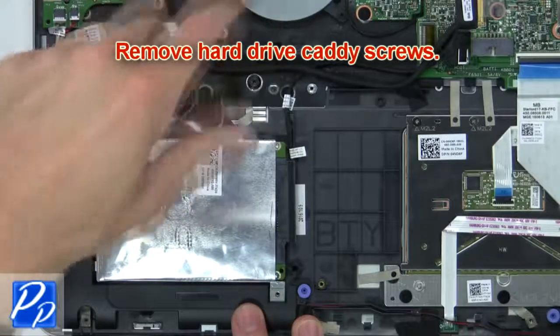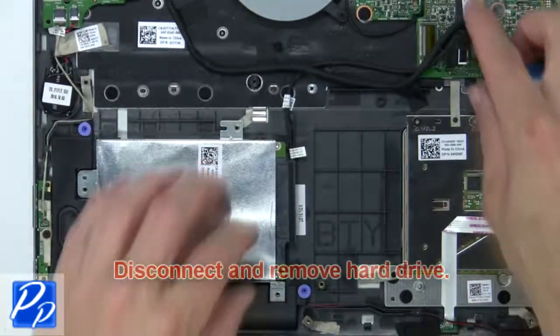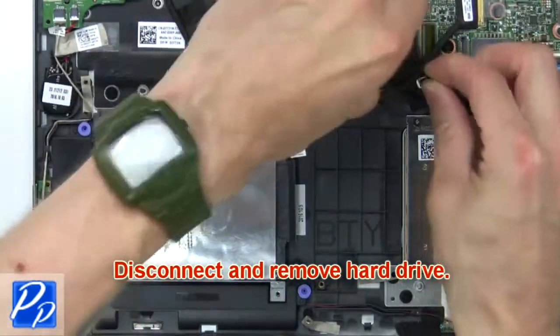Now remove the hard drive caddy screws. Next, disconnect and remove the hard drive.